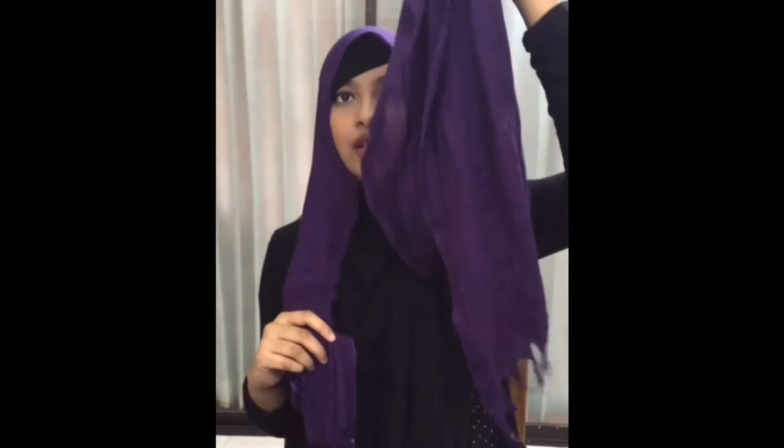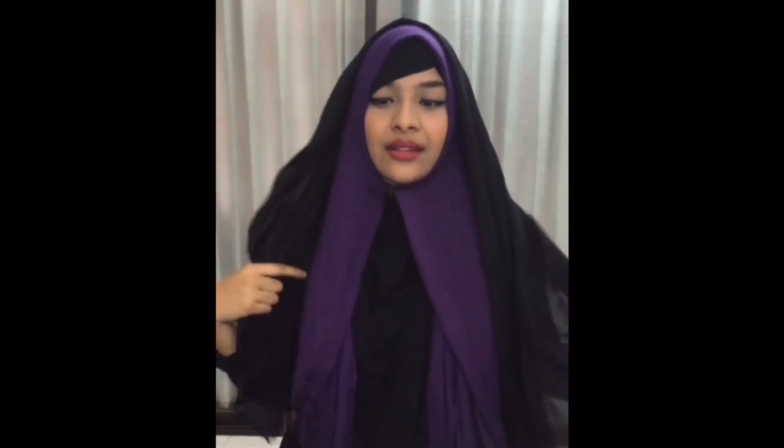For my first scarf, I have taken one side shorter and another side longer and pinned it right here. Then I'll take the second scarf, place it over the head. Again, I'll keep one side shorter and another side longer. You might want to pin it here so that it doesn't slip, and here as well.